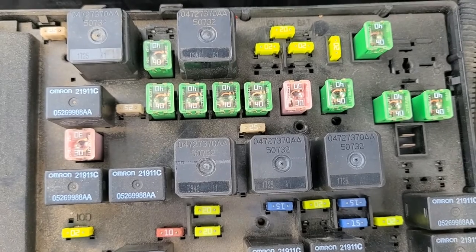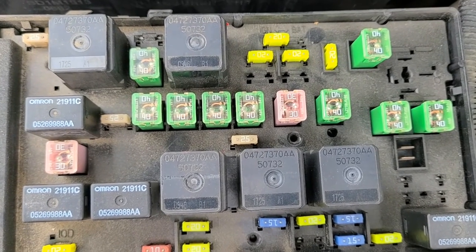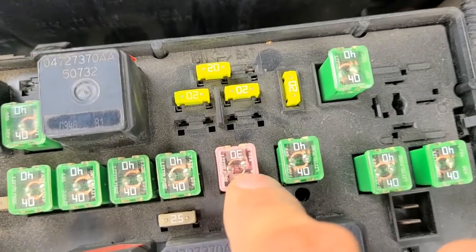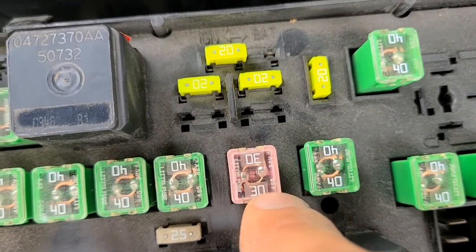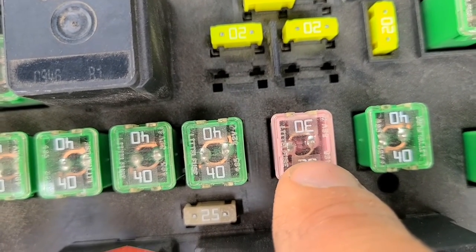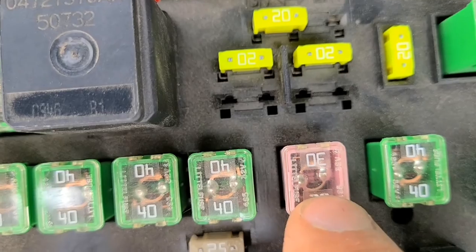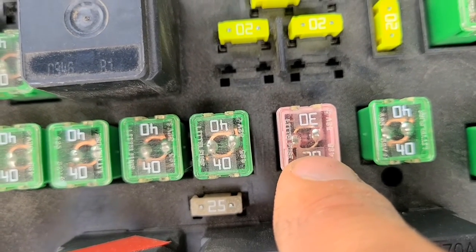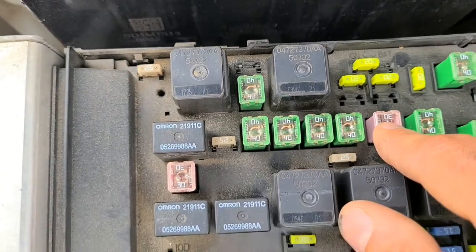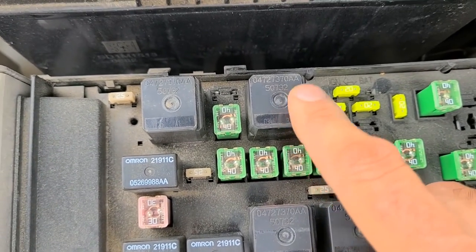In case your radio does power up but there is no sound coming from the speakers, most likely you are having problems with this big 30 amp fuse. You don't even have to pull it out because you can see the wire from the top. As you can see in my case the wire is good, it's not broken, so my fuse is good.